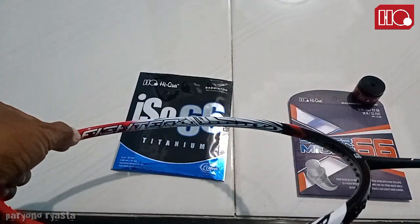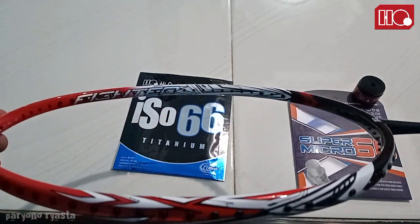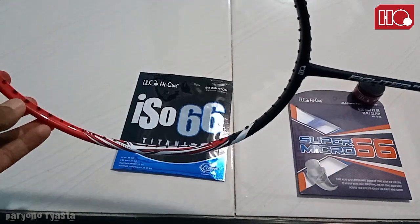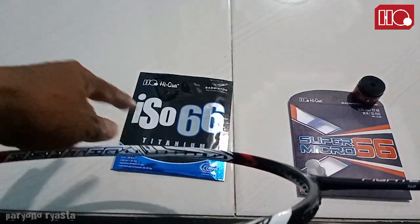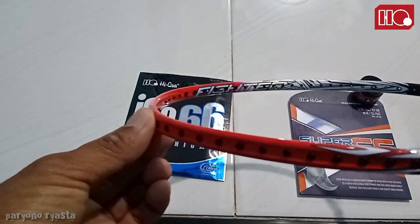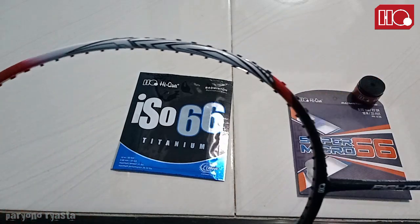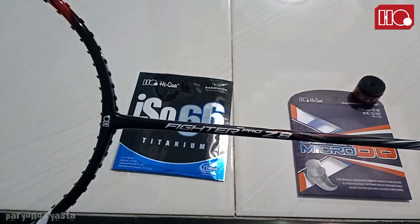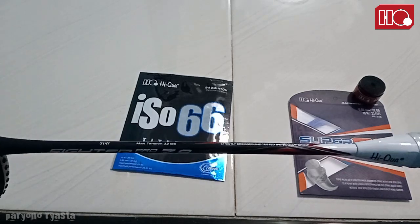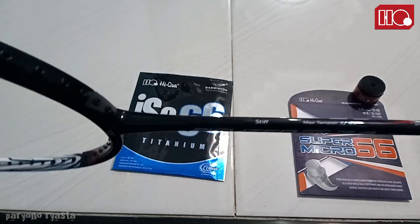Disini ada tertulis, keren nih, Factor. Ini buat raket offensive, buat raket serang. Kalau dari namanya, disini tertulis Factor. Desainnya yang keren, merah dengan kombinasi warna putih-hitam. Factor Pro Z8, maksimal 32 lbs.